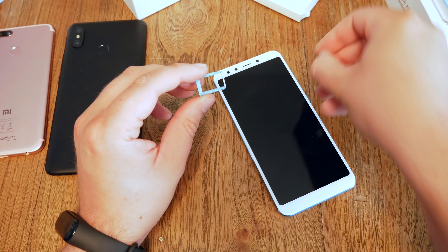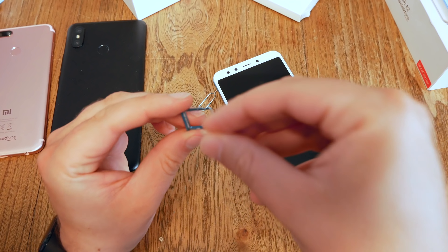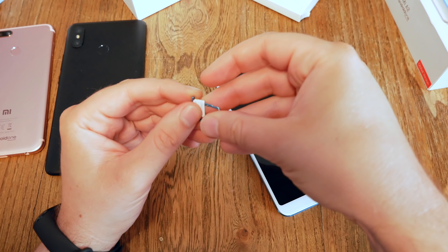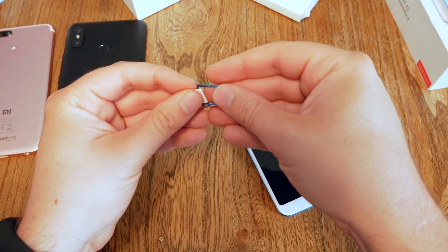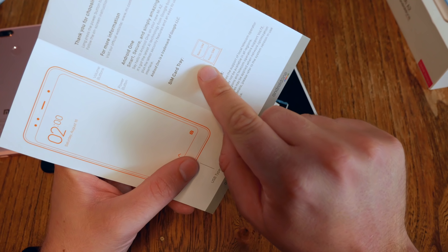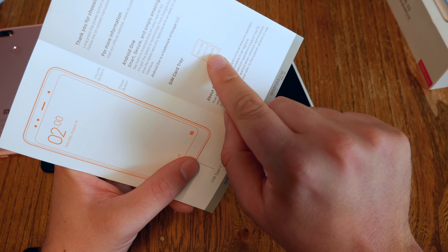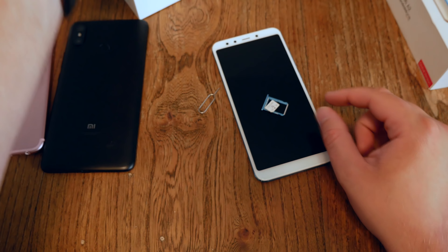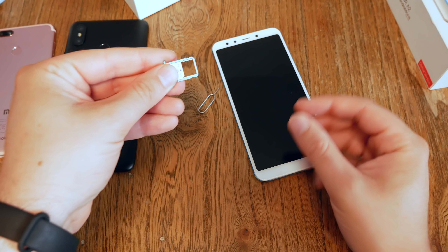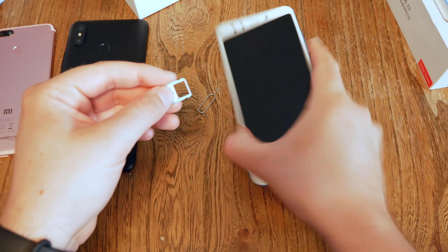We take the SIM card tool — I just use my own, not the one in the box. The SIM card slot is located on the left side of the device. Just push in and slide the SIM card tray out. You have to be strong here because, as some of you already knew, we don't have a combo SIM card slot. The A2 only supports two SIM cards, so there's no microSD card support.